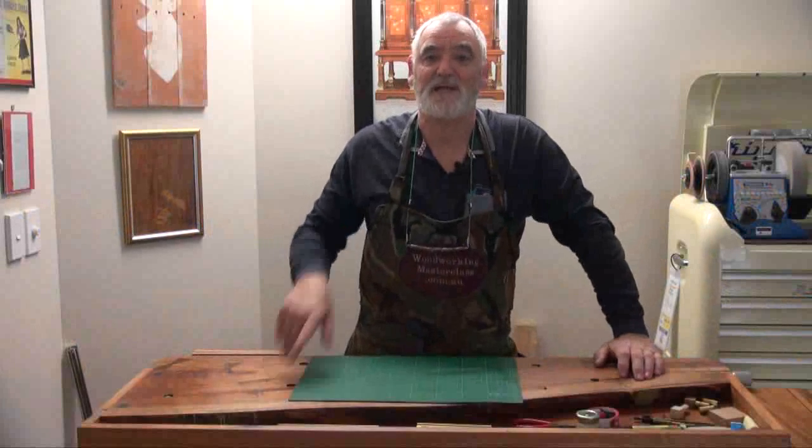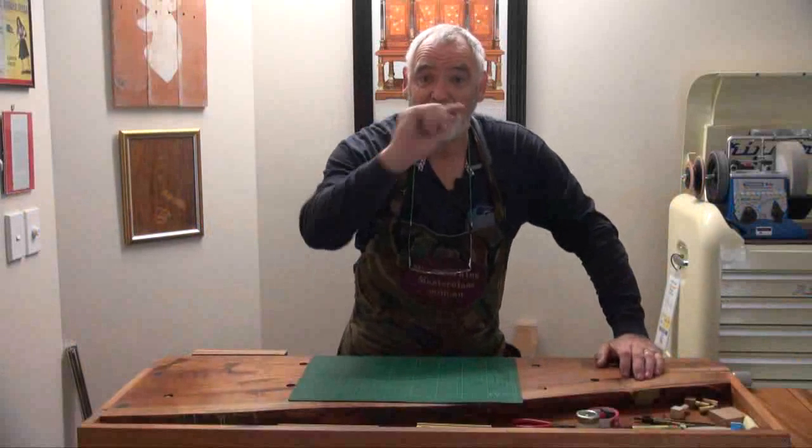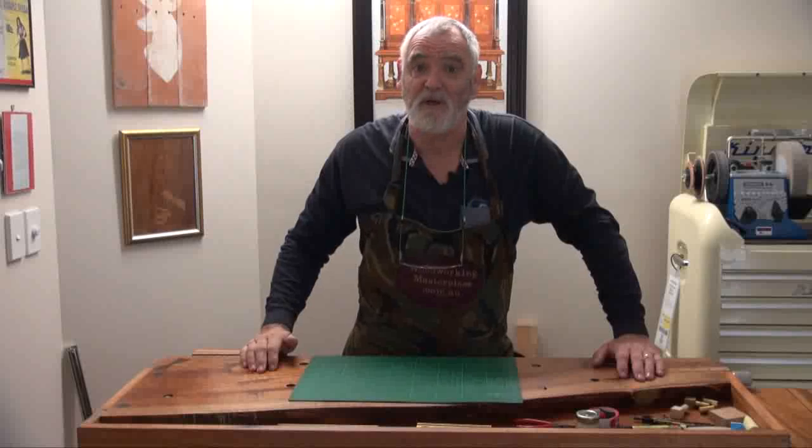G'day, Steve here, Woodworking Masterclass Unplucked. And if you've just watched the previous video, you'll know I'm alive and well.